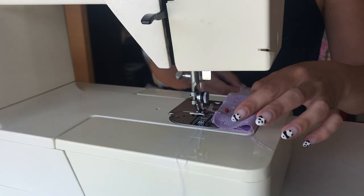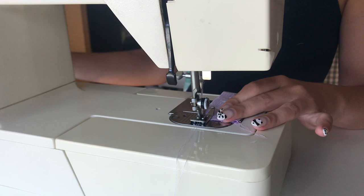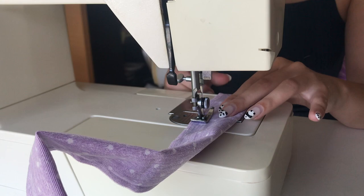Here is just a little sneak peek of me making the strap. This is definitely not the final one — this was just a tester. I did about four or five prototypes until I was happy with it, and even now I'm still working on making it better, cuter, and more functional. It's definitely a work in progress, but I'm really proud that I created something myself.